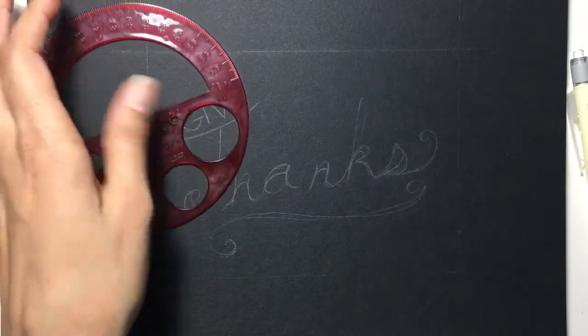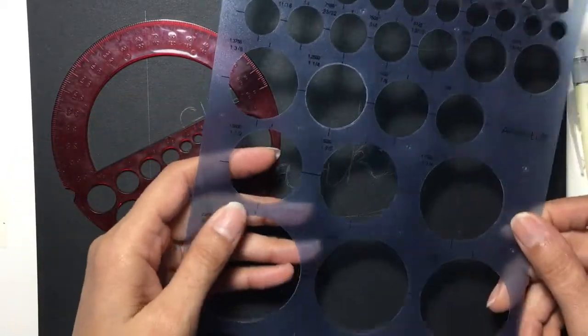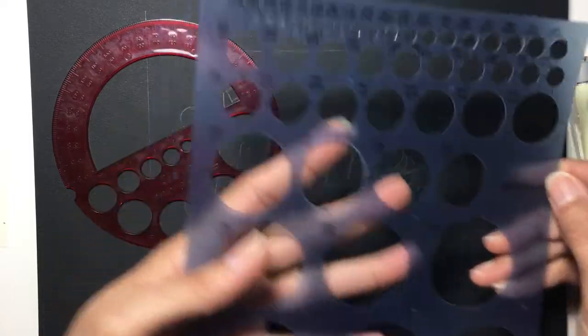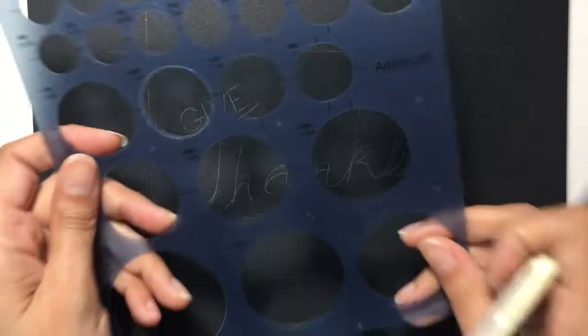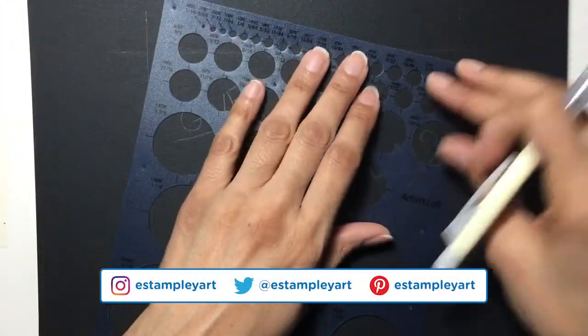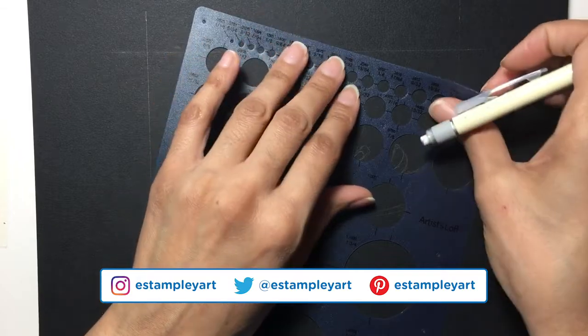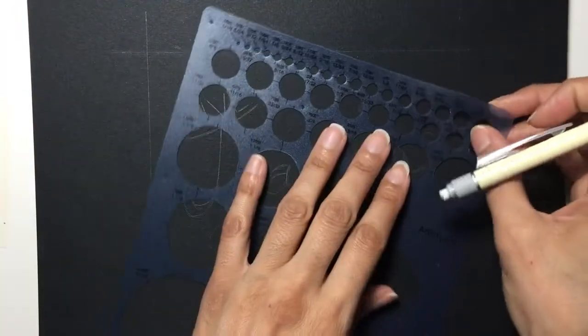Not too long ago, maybe about a year ago or so, I kind of slightly upgraded and got this circle stencil from Michael's. That way it has a lot more variety of circles. These are very handy items to use when you're drawing if you want to do perfect circles — not necessary, but they never hurt.